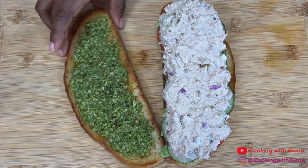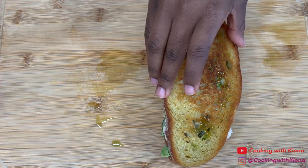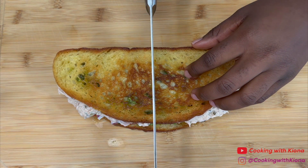Once you have finished adding the tuna, place the other slice of bread on top. Then slice it in half and you are all finished.